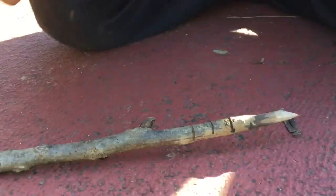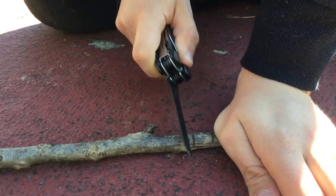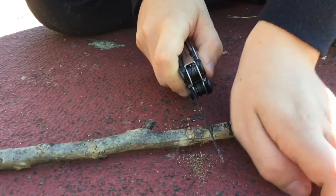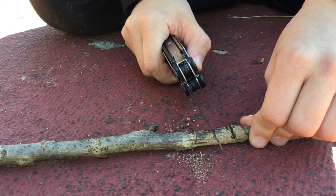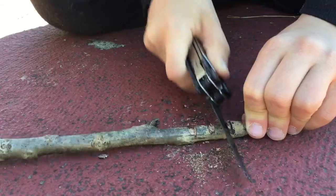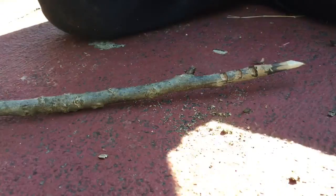Then your next step is to make a small slant right down there. So now we're actually going to have to move a little bit — we are now at the location.